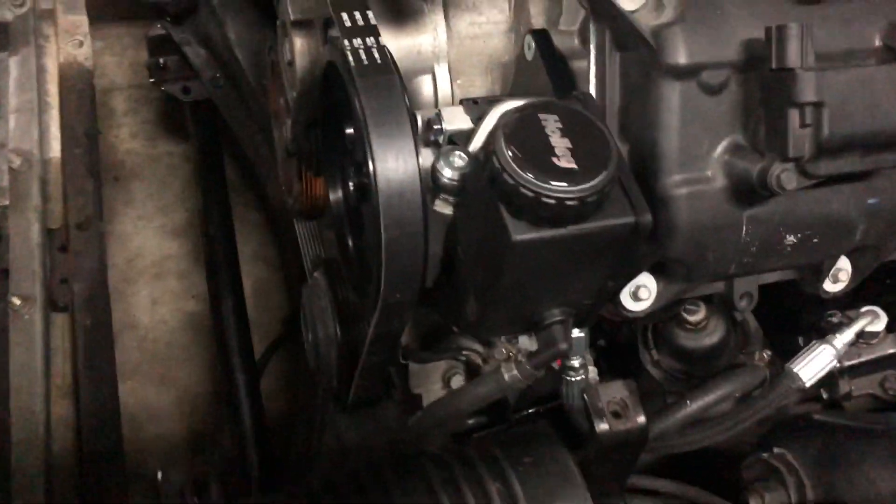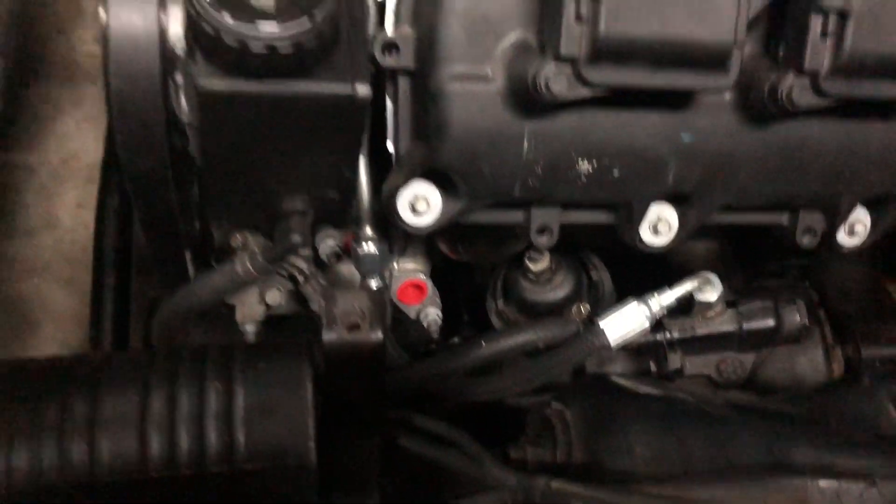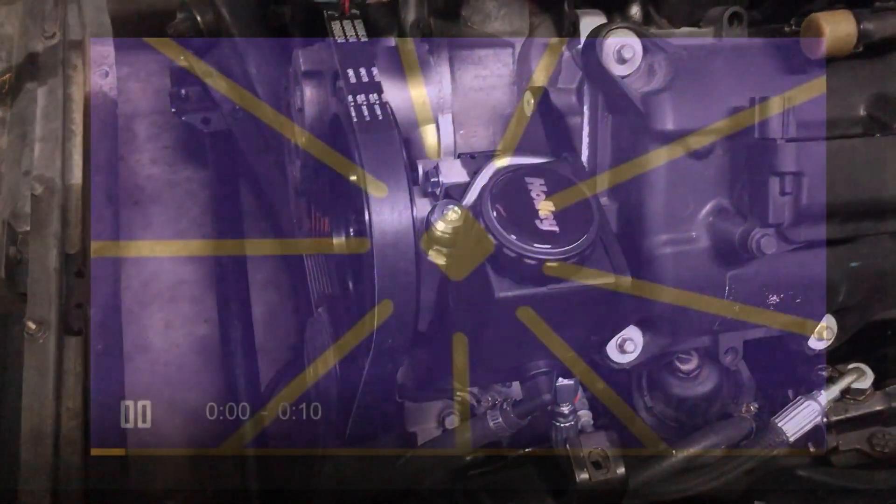The power steering pump is in, got the right belt, had a custom hose made, everything looks good — let's check it out.